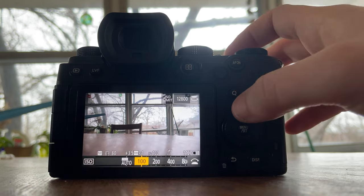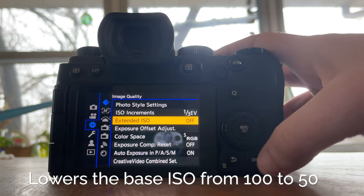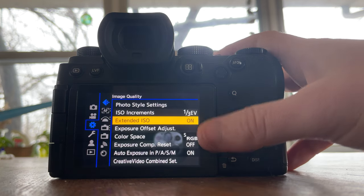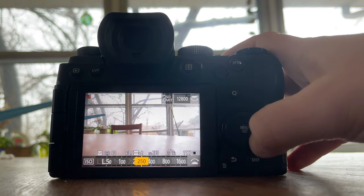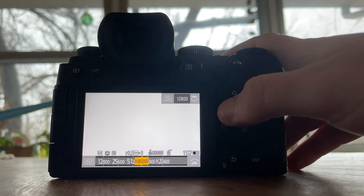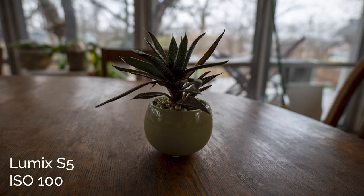Going right into the first one: using extended ISO. I am fairly against using this extended ISO, which you can turn on in the menus. It basically lets you go under the low base ISO or over the max ISO. I'll admit this can be helpful and even essential if you're shooting faster than f2.8 in bright sunlight, or shooting video without an ND filter where the low base ISO in VLOG is really going to suffer. The problem with extended ISO, especially on the low end, is it's just artificially crushing the mid and dark tones of your image, which destroys your highlight roll off.